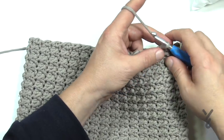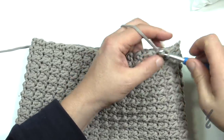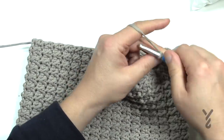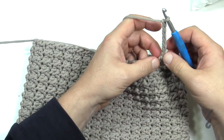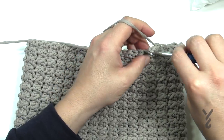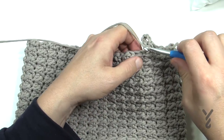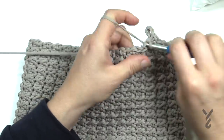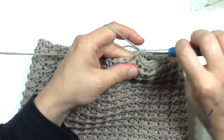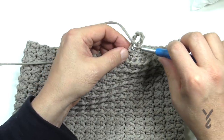To make the loops, single crochet in the first five stitches. Once you're ready for the first loop, chain seven — 1, 2, 3, 4, 5, 6, 7 — then slip stitch in the first chain of that grouping of seven. Then single crochet in the next seven stitches. Then chain seven again, slip stitch to the first one of the grouping. That's your next loop. Keep doing that all the way across for four total loops.